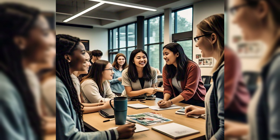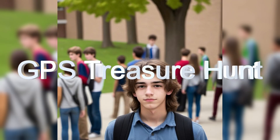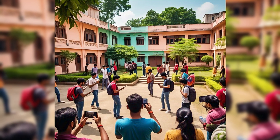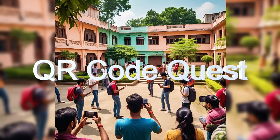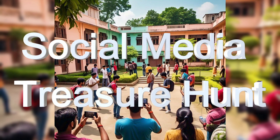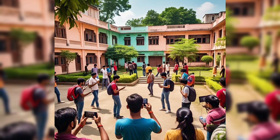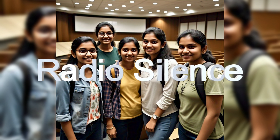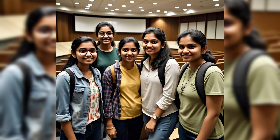Next are technology based challenges. First is GPS Treasure Hunt — create a scavenger hunt that requires teams to use GPS coordinates to find clues or locations. Next is QR Code Quest — hide QR codes around the campus that teams can scan to reveal clues or challenges. Next is Social Media Scavenger Hunt — create a list of items or challenges that teams complete and post on social media using a specific hashtag. Next is Radio Silence — divide students into teams and have them complete a task without speaking, communicating only through gestures and written notes.